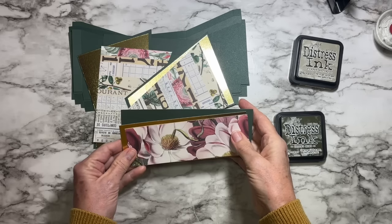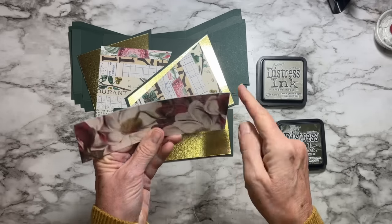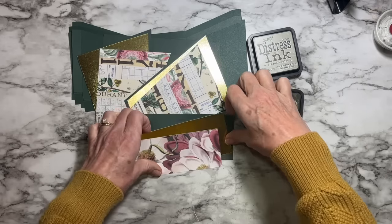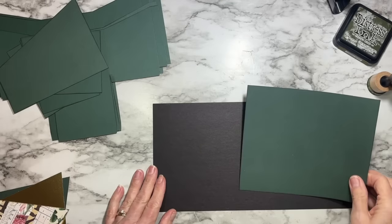I'm going to ink all the edges of my pretty paper with just a little bit of Frayed Burlap ink on the edge, just so I don't see that white core.